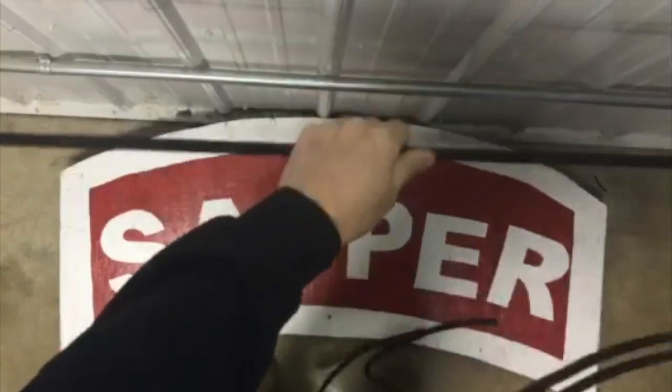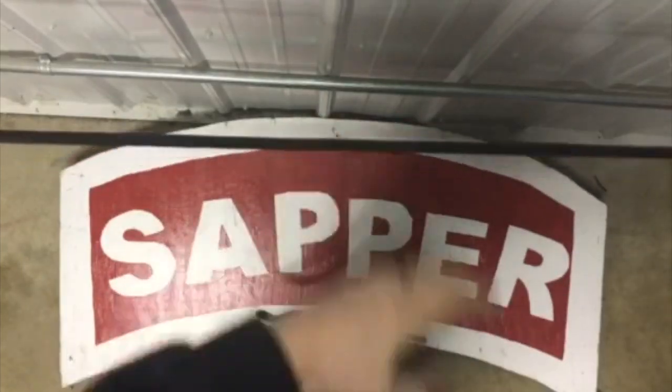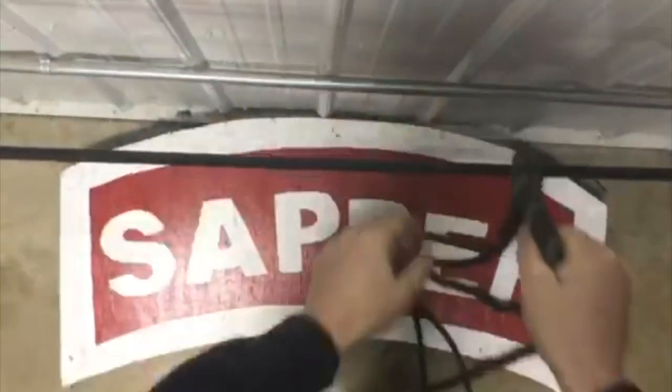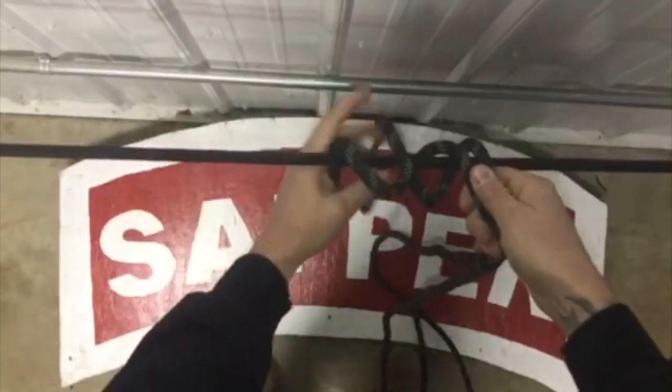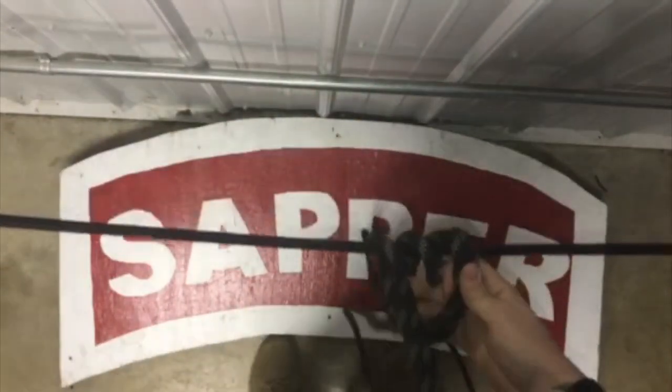Remember, our anchor point is less than 3 inches, so we're going to lay this over the top and create that round turn for our anchor point.